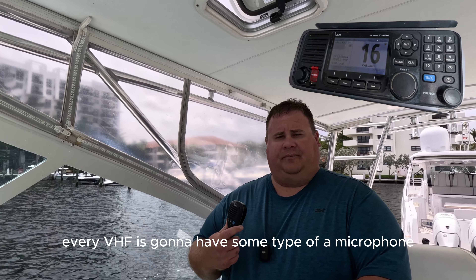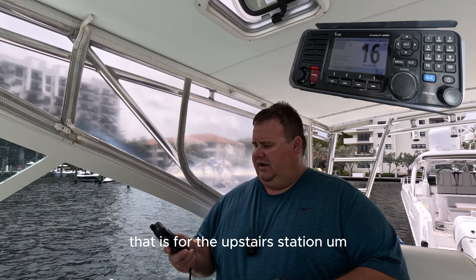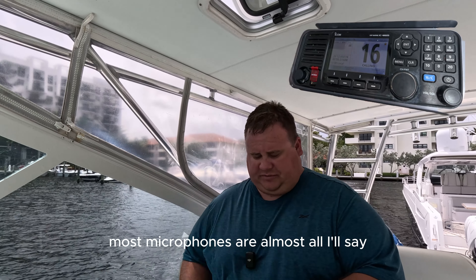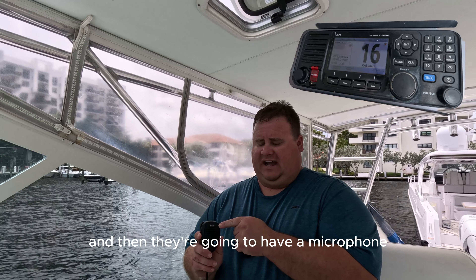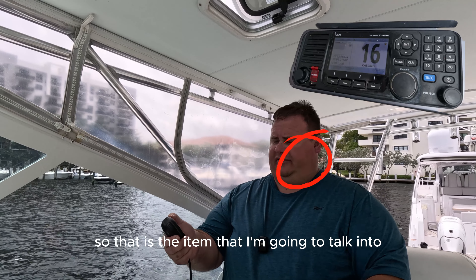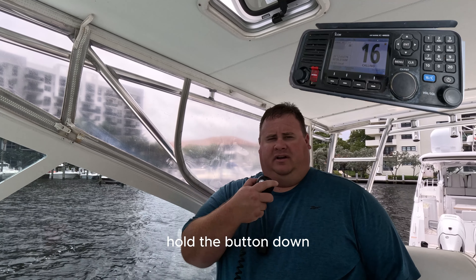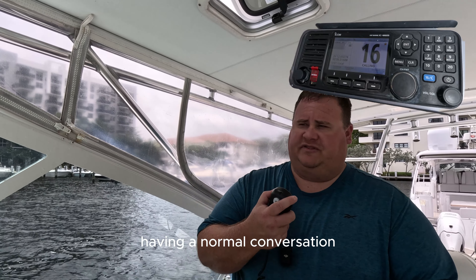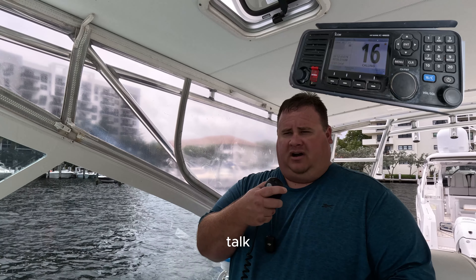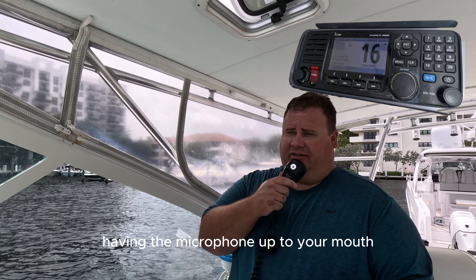Every VHF is going to have some type of microphone. I have this ICOM one here that is for the upstairs station, but for this one we're going to use the standard handheld microphone. Most microphones are going to have a speaker and a microphone — on this one you can probably see there's a very small dot, that is the microphone. That's the item I'm going to talk into. In order to talk, you push the button — which we call push to talk. Push and hold the button down, talk into the microphone just like having a normal conversation, then bring it back away from your mouth and let go of the push to talk button.